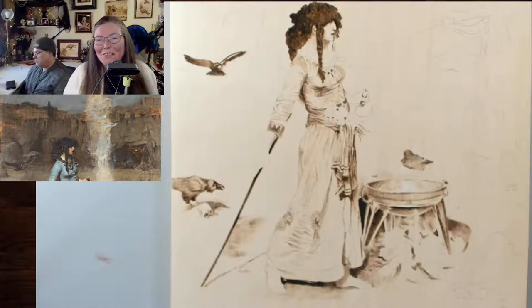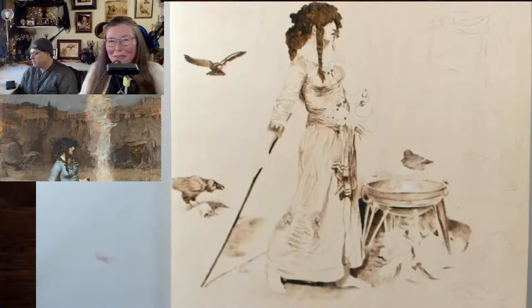Well, hello and welcome to Drawing with Fire. I'm Valerie, neighborhood pyrography artist. I'm joined with Hubby — Hubcap.